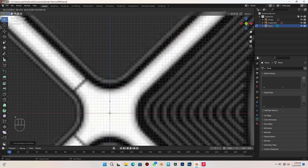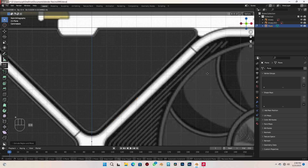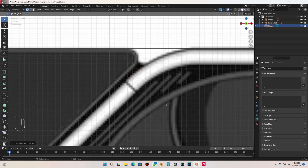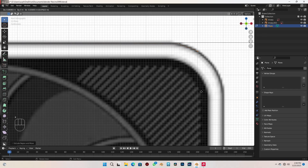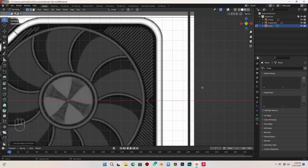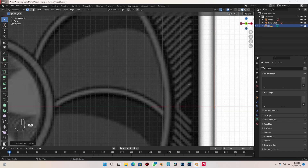Let me just extrude that here — make sure it's on the edge. Move it upwards a bit. Just follow along with me. And finally just extrude it down here and end it over here on the red line — that's the X axis line. Just end it there.